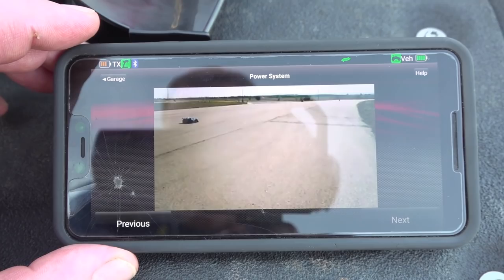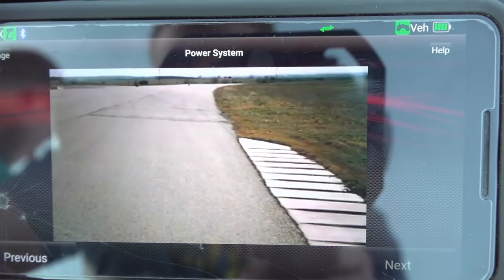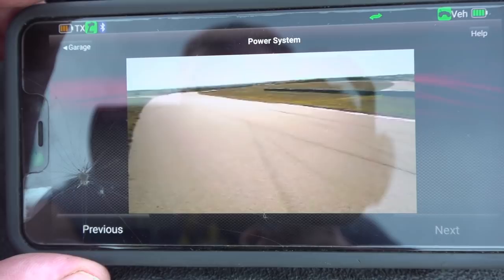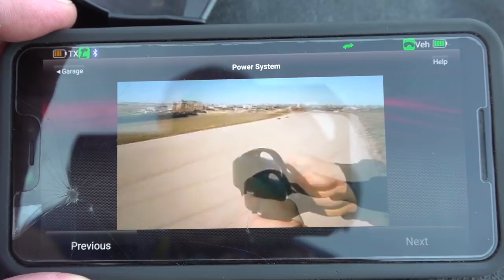The app continues: '100 mph operation — choose a location that is a closed course with safety barriers, no pedestrians, good visibility in all directions so you can see if anyone is approaching your running path. Never attempt to run the X01 on a public street, thoroughfare, or sidewalk. Make sure your running area is smooth and free of rocks, cracks, expansion joints, trash, or other debris. Walk the entire area where you will operate the X01 at high speeds. Check radio system range for interference. Think about where the model will go if you lose control.'